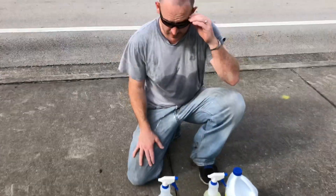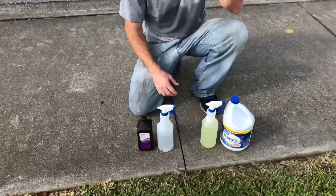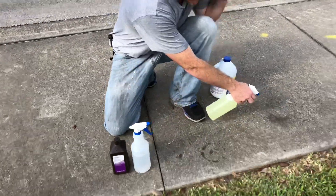Hello my friends. I have mold here on a sidewalk and I want to show you bleach and soap versus hydrogen peroxide and soap — to see which one is the most effective.